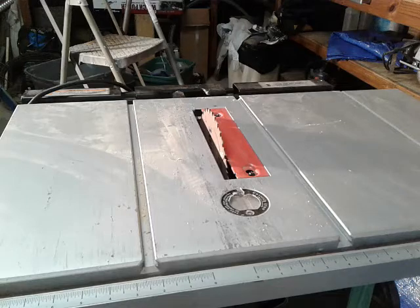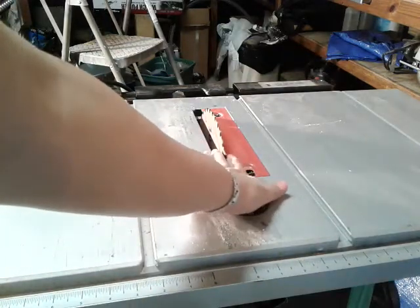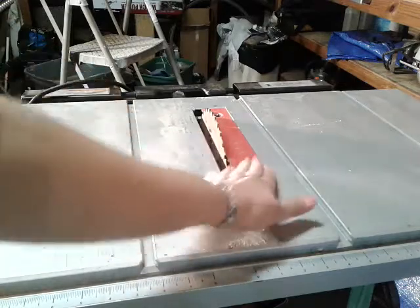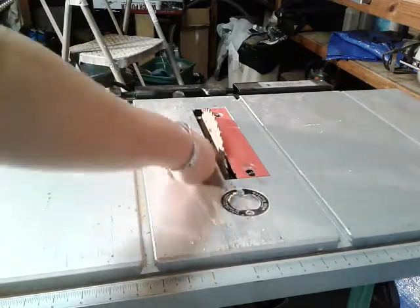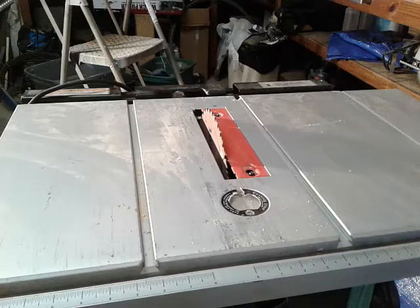I saw a lot of comments that sawdust blowing up was a problem for a lot of people. I saw a video where someone made a wooden cover so it didn't blow all that sawdust back up. I am playing around with a design to use for all of my woodworking tools to at least limit the sawdust and corral it better. But anyway, I'm going to stay focused on this table saw.